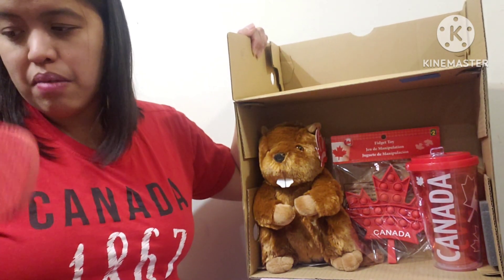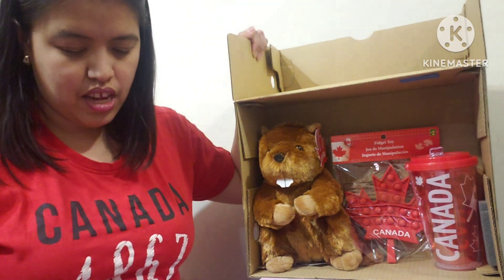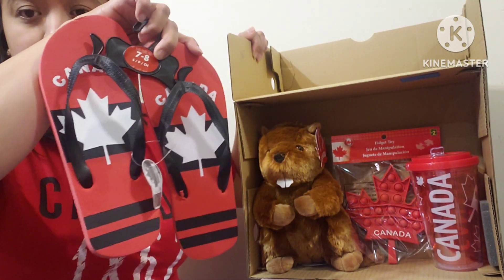I also got some slippers — size seven to eight — and these are three dollars and fifty cents.